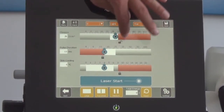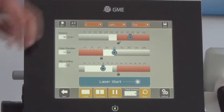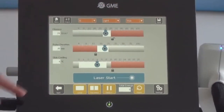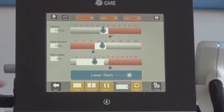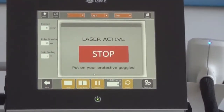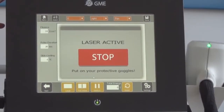The red zone is an area where the operator has to be really sure. For going into the red area, the lock has to be opened to be able to access it. Once the parameters are selected, the operator starts the laser and is ready to treat the patient with the optimum parameters.